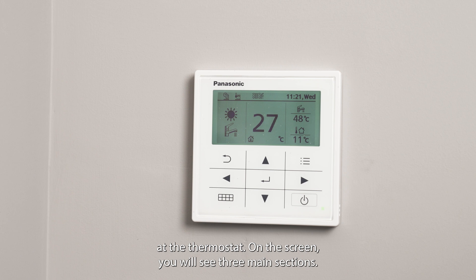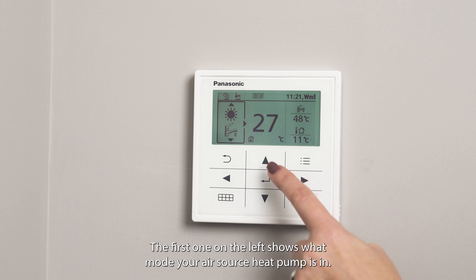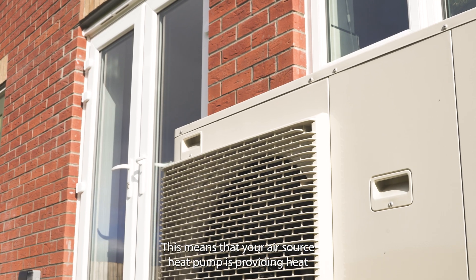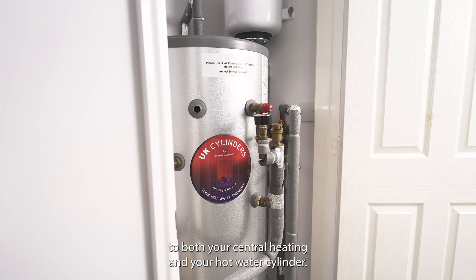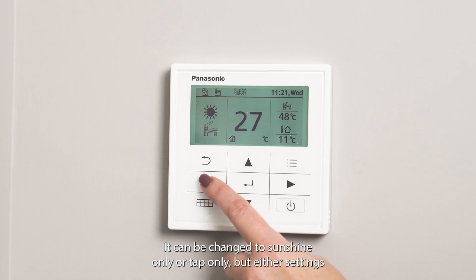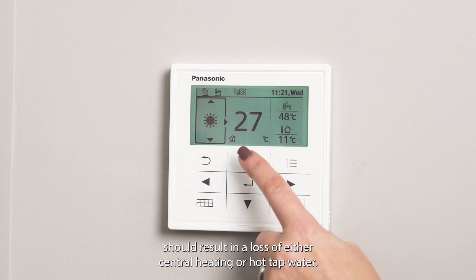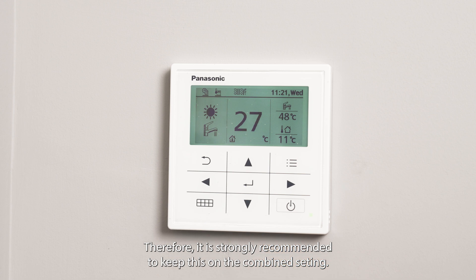On the screen you will see three main sections. The first one on the left shows what mode your air source heat pump is in. This should always be set to show the sunshine and tap icons, meaning your air source heat pump is providing heat to both your central heating and your hot water cylinder. It can be changed to sunshine only or tap only, but either setting will result in a loss of either central heating or hot tap water. Therefore it is strongly recommended to keep this on the combined setting.